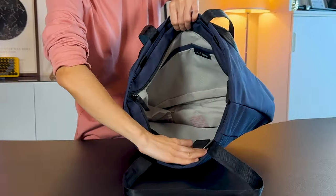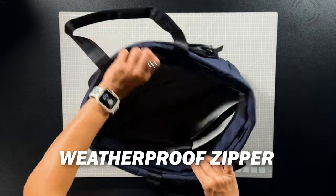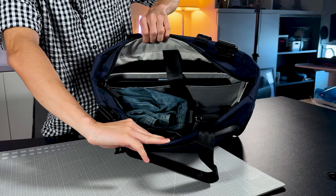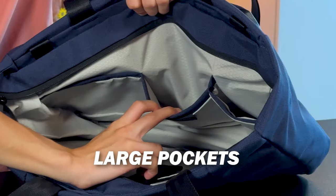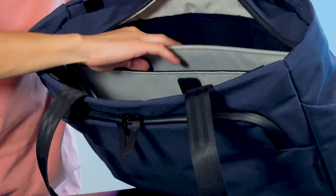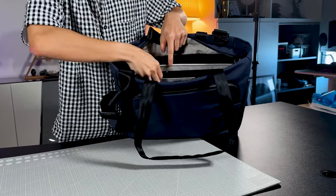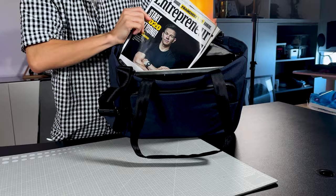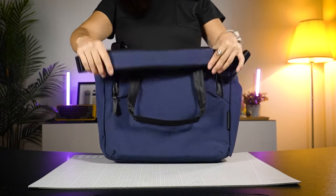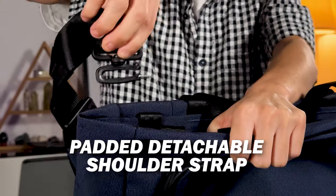Moving to the main compartment, there's a weatherproof zipper closure with a nice wide opening so you get a good view of everything. There are large pockets for storing whatever you like. The bag also has a soft-touch fleece-lined laptop sleeve that fits up to a 16-inch laptop and a tablet sleeve as well. Just like the Peak Design Everyday Tote, this bag comes with a well-padded, detachable shoulder strap for carry comfort.